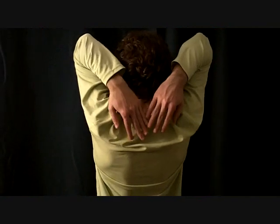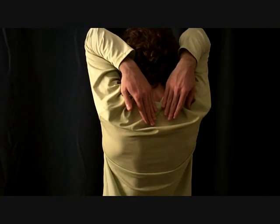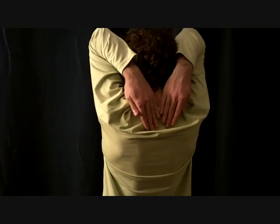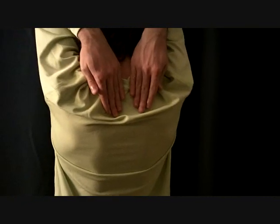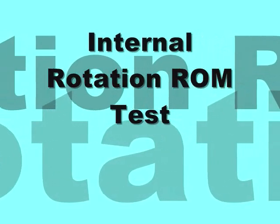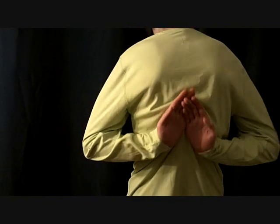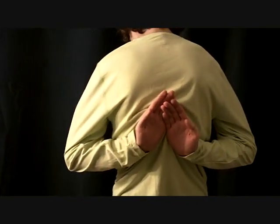Now I'm testing the range of motion, external rotation of the shoulder. I'm asking the athlete to place his or her hands behind his or her head, and now I'm instructing him to reach down as far as you can. What I'm looking for is making sure that both hands are equal and making sure that the strength is there. Now I'm instructing the athlete to grasp his or her hands behind her back, and I'm testing for internal rotation of the shoulder.